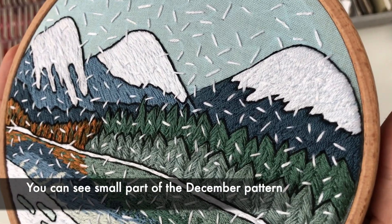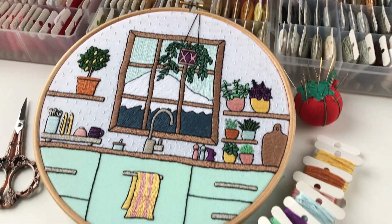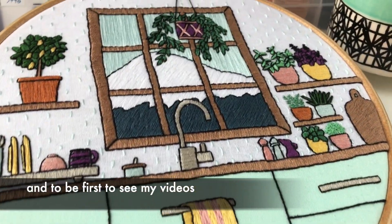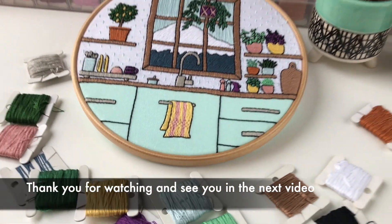You can see a small part of the December pattern in the kitchen garden January pattern. Join my Patreon page to participate in the monthly pattern program and to be the first to see my videos. Link in the description. Thank you for watching and see you in the next video!